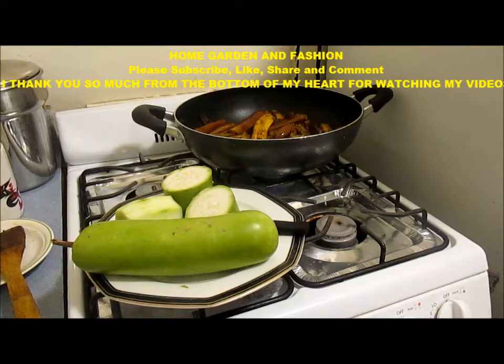Today I am going to show you a recipe using very little oil that will be very tasty and healthy. I'm going to share my idea of making this oppo squash curry — it's going to be made with very little oil and it's very tasty, nutritious, and healthy.